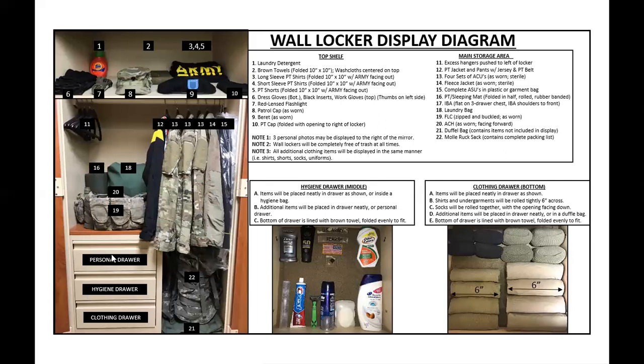Your personal drawer is your personal drawer — that's where you store items like letters. Drill sergeants should never go through your personal drawer. I would open it, tell trainees to tidy it up, and close it. I never read anyone's letters — when I went through basic training my drill sergeant read my whole letter out loud in front of me, which was wild. Note three: all additional clothing items will be displayed in the same manner — shirts, shorts, socks, uniforms. For females, hygiene items will go in your personal drawer. Keep it as neat as possible.